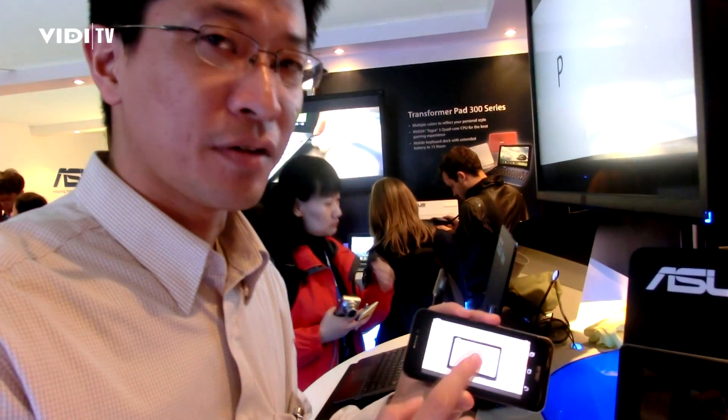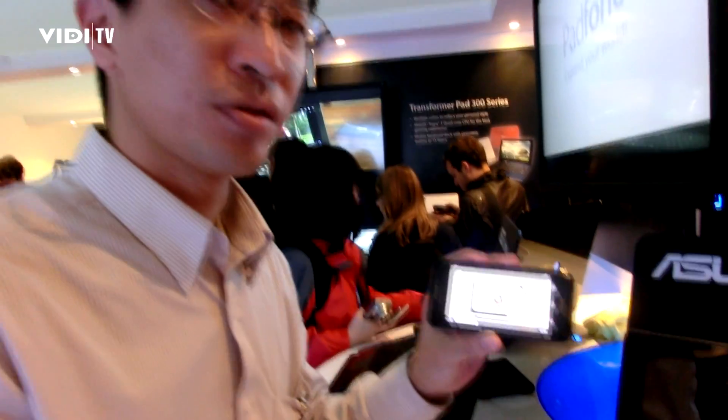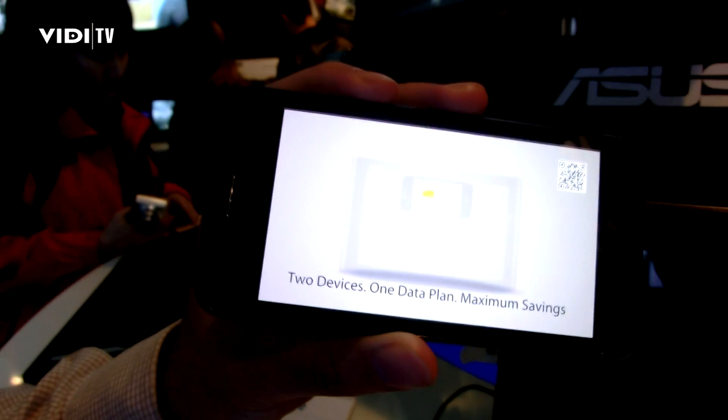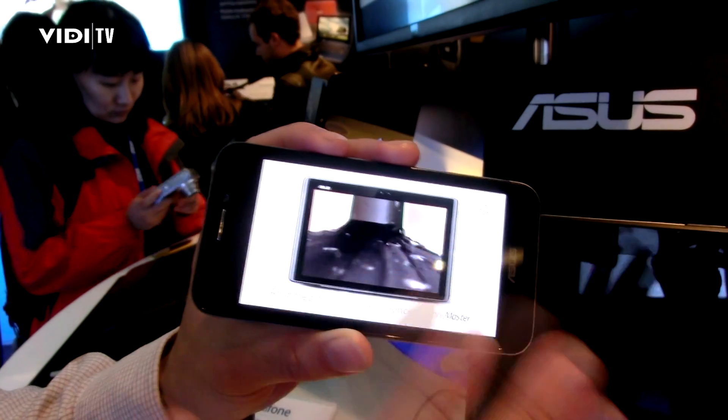What it does is solve a basic problem of today's life. We have stored so many video clips on our handset — we take pictures, we take notes, we record our voices — but when you want to share with somebody else, its screen size is too small.